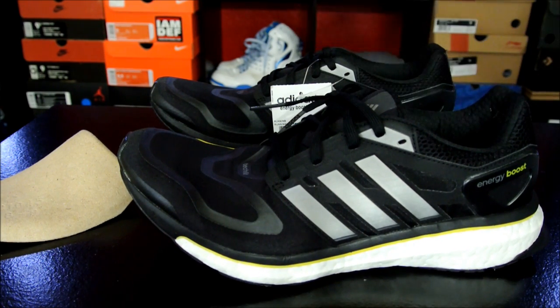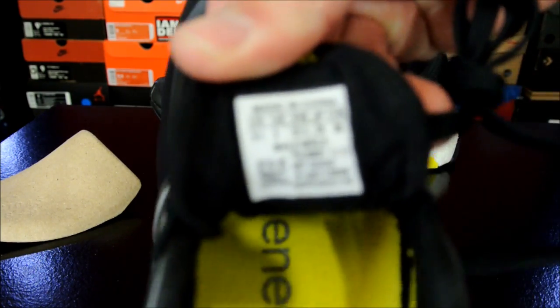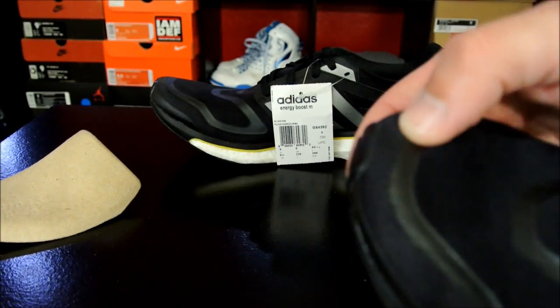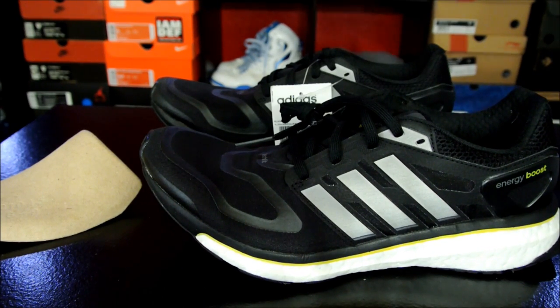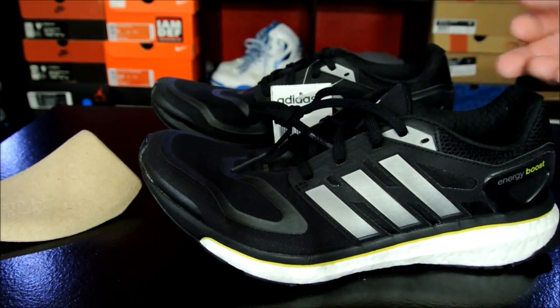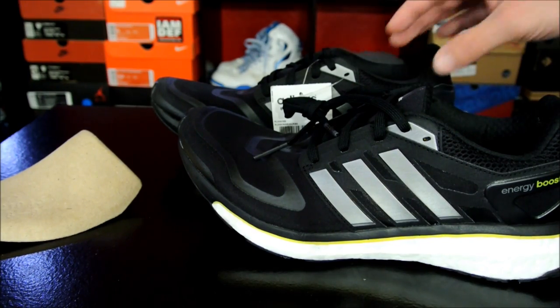As far as how they fit, these actually do fit small. This is a size nine and a half and my toe is literally at the edge, which is kind of strange. So if you want more room, you might want to go up a full size, but at least go up half a size from your regular size, otherwise you're not going to have a very comfortable fit.